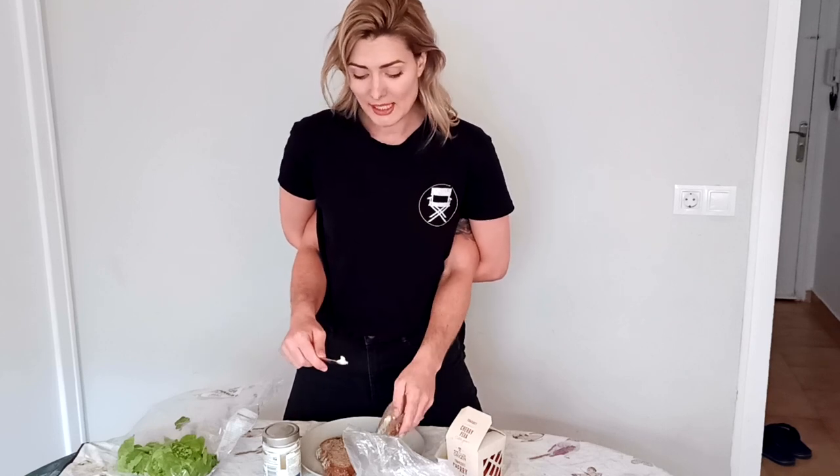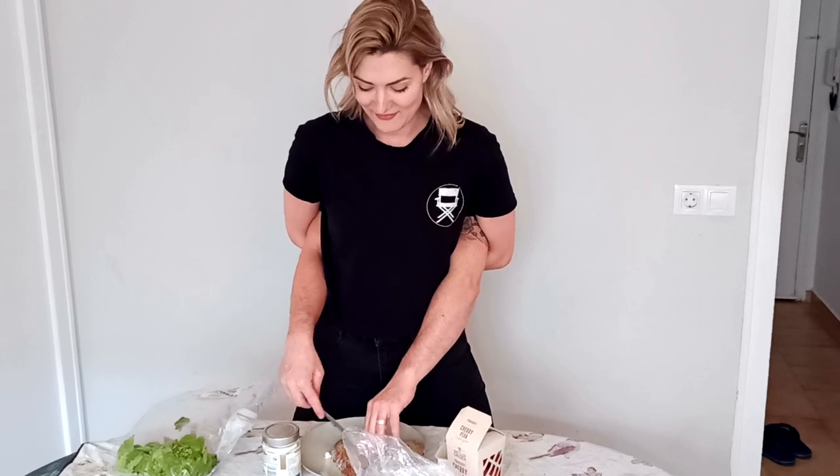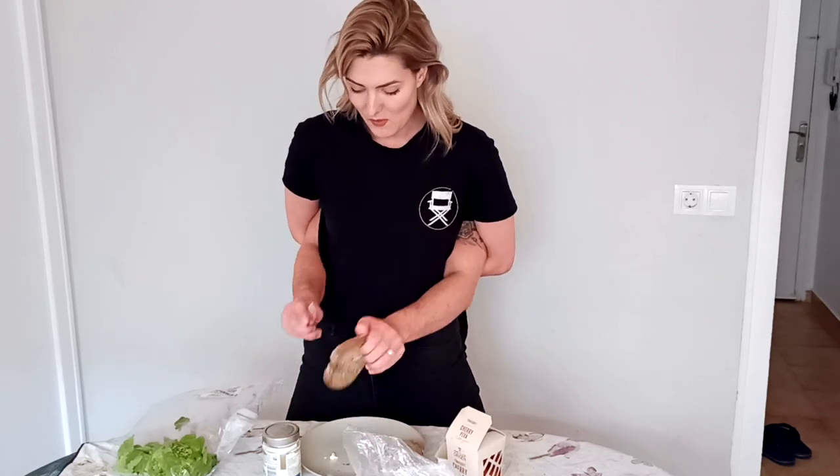Spread that on the bread nice and evenly, and on the other piece there. Nice and even. Oh, missed it a bit there — never mind. That's okay, because we've got more things going in the sandwich. You can use your fingers if you need to, as long as they're clean. Always wash your hands before cooking.